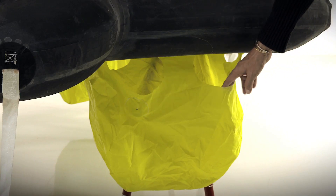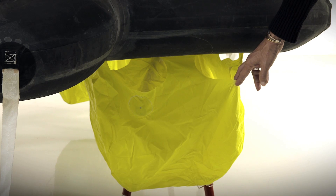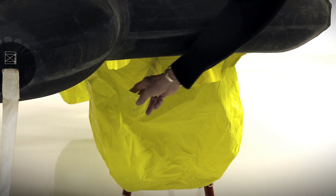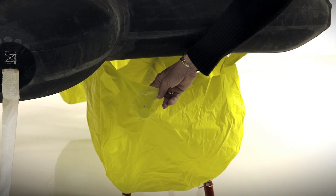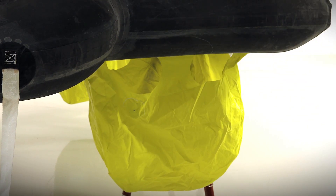Beneath the life raft you'll find four large ballast bags. They have large openings around the top so that they flood quickly, along with weights in them which aid in sinking the bags into the water. Each bag will hold 16 gallons or 60 liters, creating 650 pounds of ballast or 300 kilos.